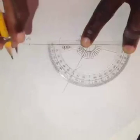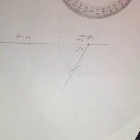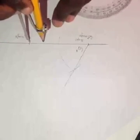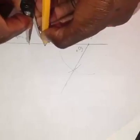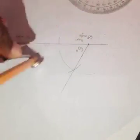Now for the 90 degree construction. I want to construct a 90 degree at this point here. The first thing is to mark the points. My needle will come to the point where 90 degrees will be constructed, then I will mark my points of construction.